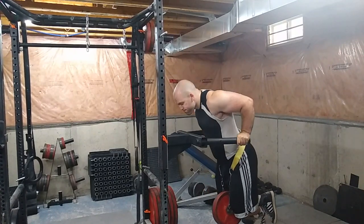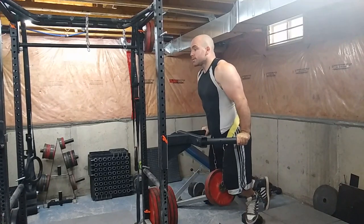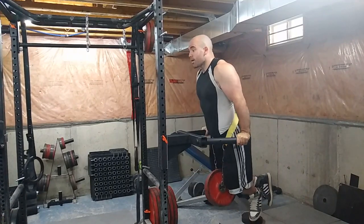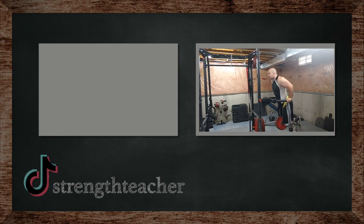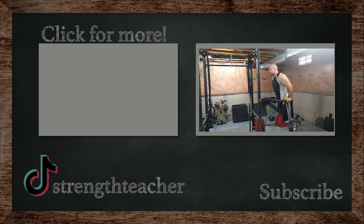Then I did another set of weighted dips, some light triceps, and some light delt stuff to finish off the workout. It's a pretty successful upper body workout if you ask me. If you have any questions, drop them in the comments. If you liked this video, like, share, subscribe — and as always, class is dismissed.